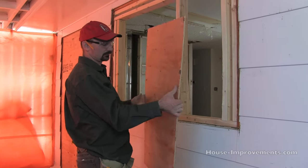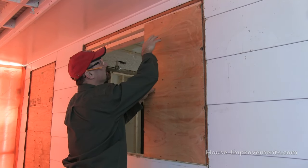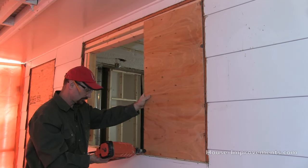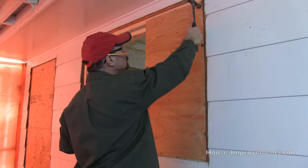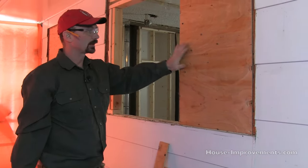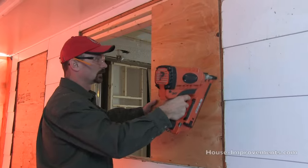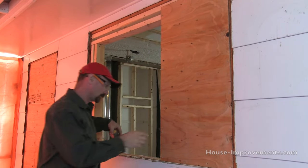We've got our 3/8" thick plywood already pre-cut; we're just going to stand it right in place and have a look. It looks like I've cut it a little bit short — that's alright, we'll put a little piece up there. It reaches to the framing, so that's the important part; the joint isn't out in the middle of nowhere. We're just making sure it isn't overlapping onto the old stuff and we're going to tack it in place. Now I'm going to put nails about every 8 to 10 inches on all the framework around the perimeter and in the center stud as well.